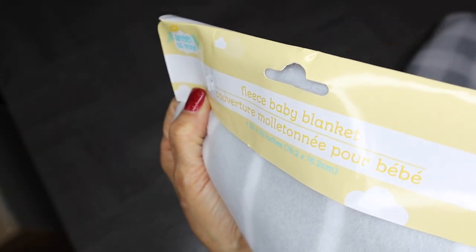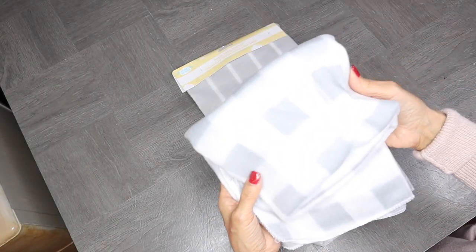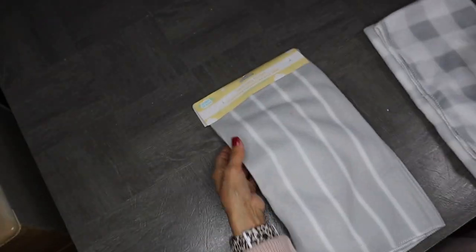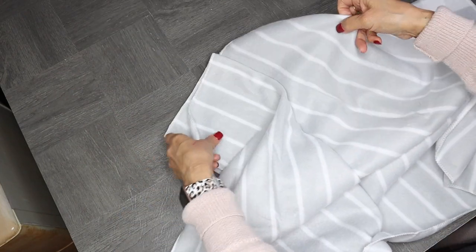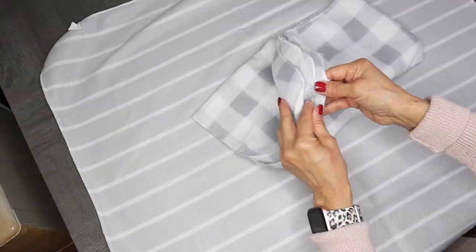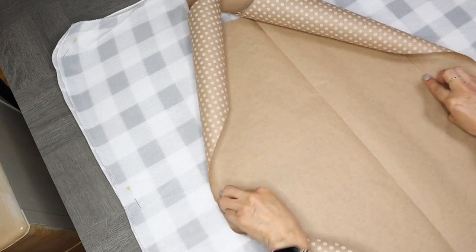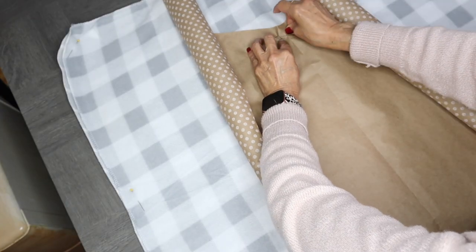The material that I'll be using for the jacket are these fleece baby blankets from Dollar Tree — I'll be using two of them: the checkered pattern and also the other pattern with some white lines. So what I'm going to do first is just lay out one of the baby blankets and then put the other one on top so this jacket will be double layered. I'm just going to smooth out both blankets so it lays nice and flat, and then lay my pattern on top of both of the blankets and pin it down.